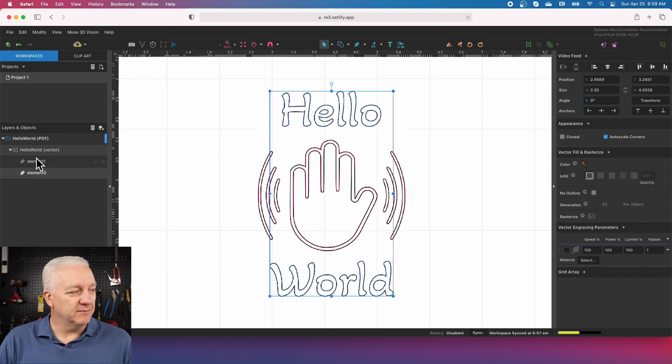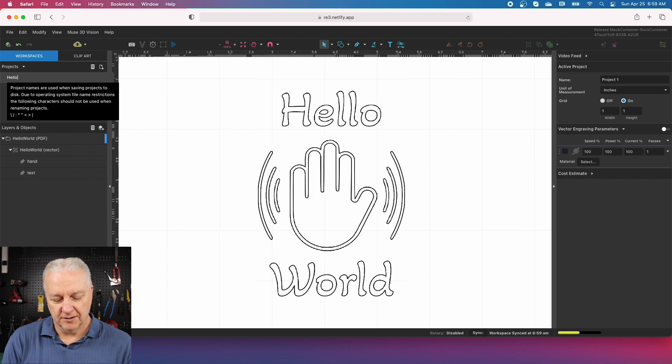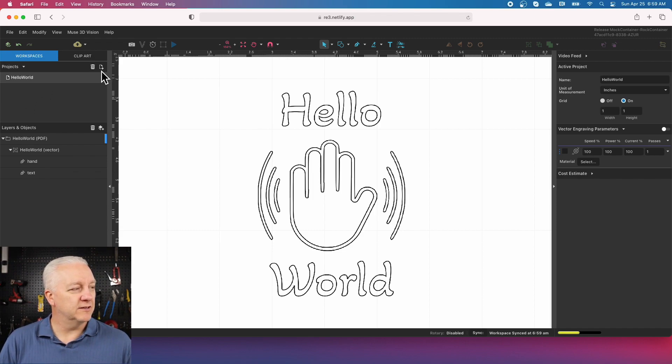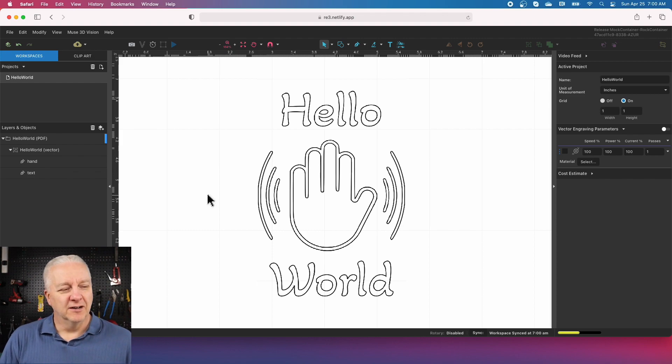A quick note on what you can do with the project: since I know this is the hand, I can double-click on the text that says element one and rename it, and same with element zero for the text. That allows us to save this project — we could call it hello world and save it to either the FSL cloud or to our local drive, just by doing an export of the project to a file. I tend not to bother for most projects because setup is pretty simple, but it's good to know.